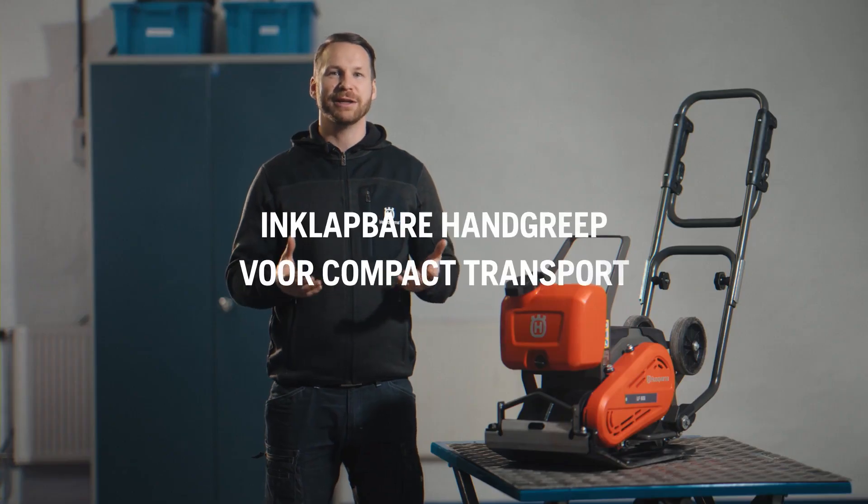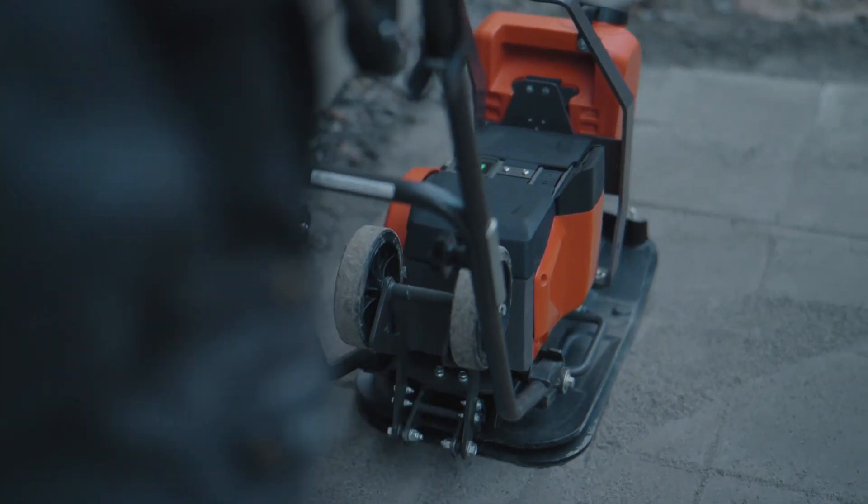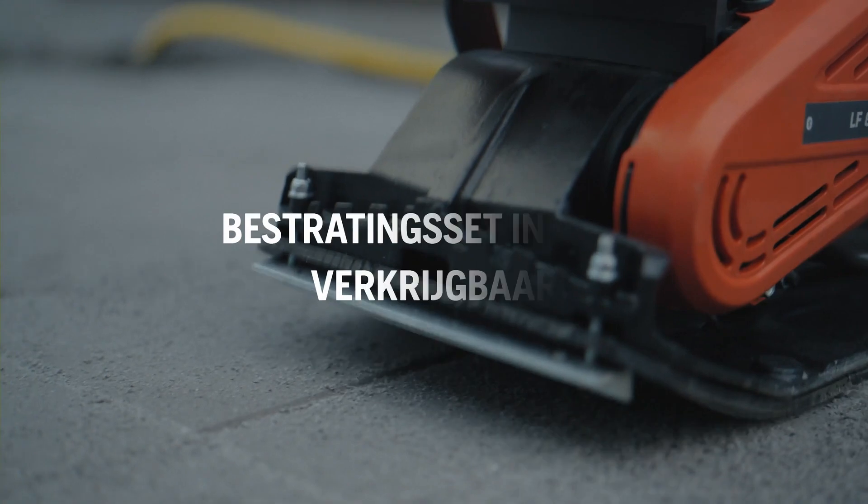With the foldable handle, it can also fit in the boot of the car. We also got you covered for your block paving work with the additional block paving kit, sold as an accessory.